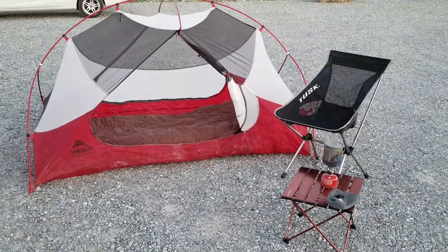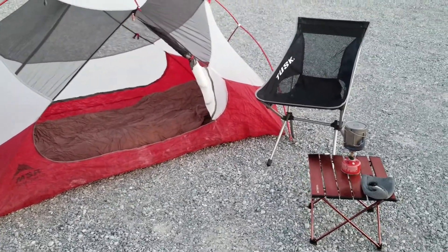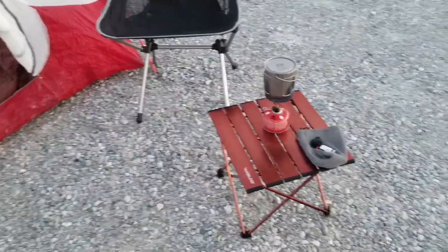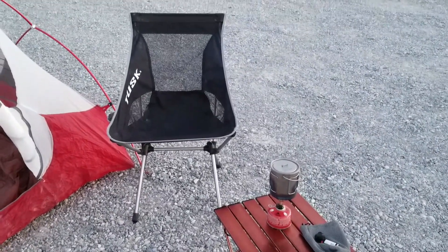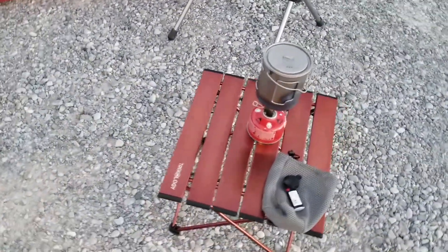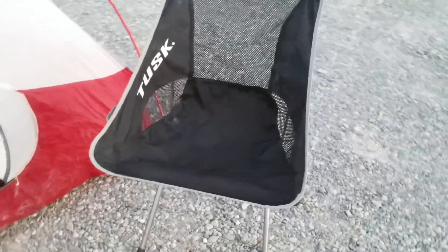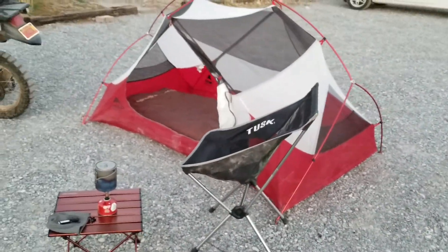This is what my typical setup looks like when I stop at camp — pretty minimalist, but I have a chair and a table. I don't see a lot of guys having a table, but I really like having one — it makes cooking a lot easier. The table is from a company called Trekology, and the chair is a Tusk from Rocky Mountain ATV. It's pretty light and comfortable, nice to have at the end of a day of riding.